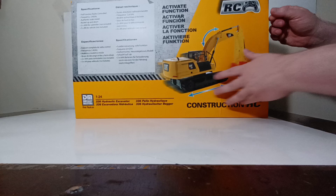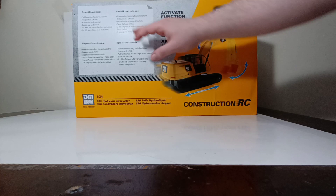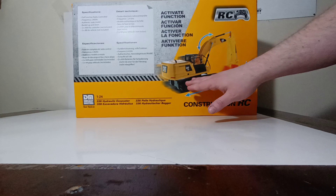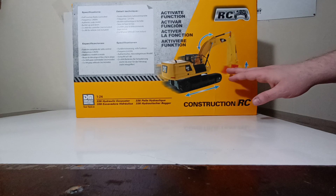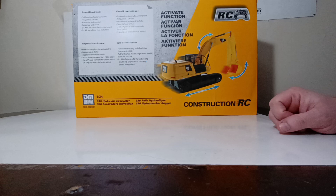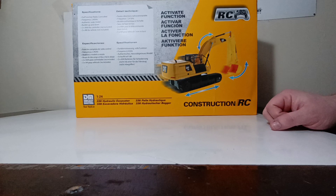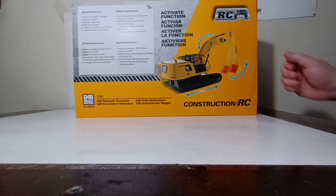The back of the box also provides some useful information. The specifications: it is a radio controlled 1:24 scale plastic model, frequency 2.4GHz. The main movements include free rolling tracks; the machine can move left or right, and the boom and stick can go up and down with the bucket curling in or out. You will need two AAA batteries for the controller and five AA batteries for the vehicle. All batteries are not included, so if you are thinking about getting this as a gift, make sure you pick up the needed batteries separately.